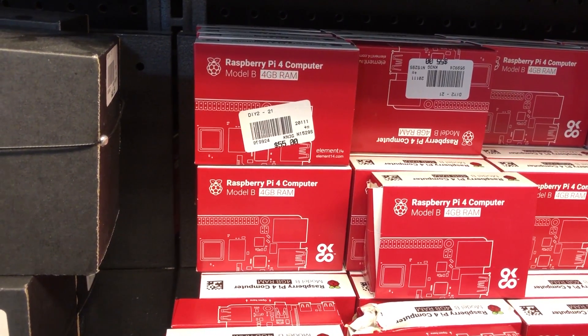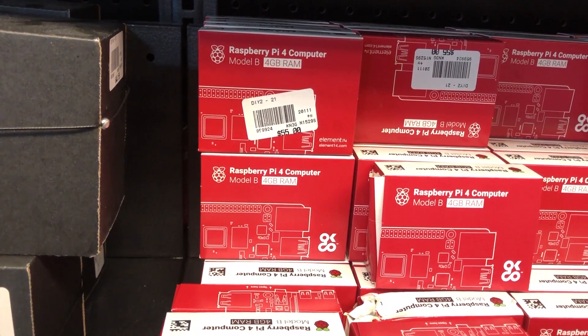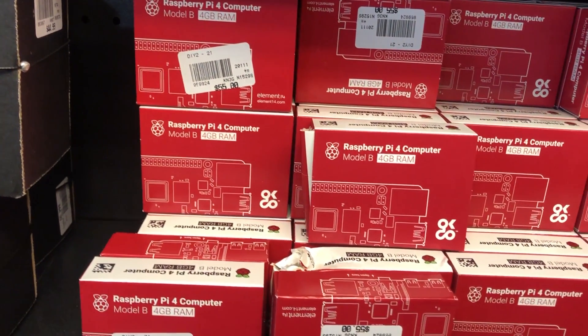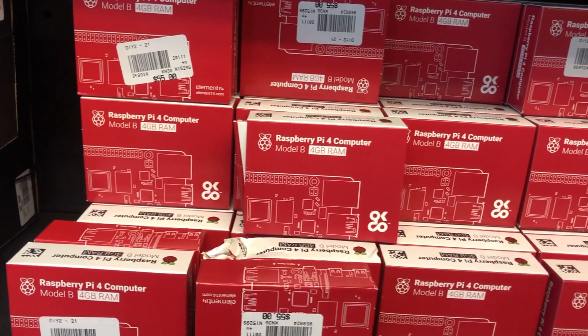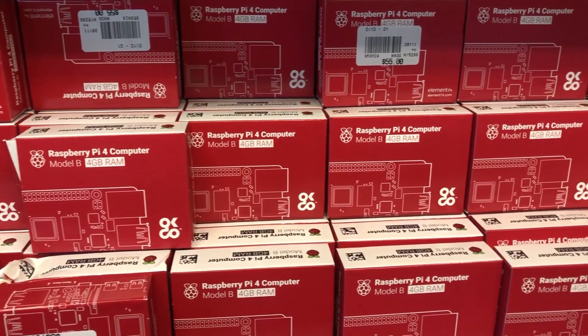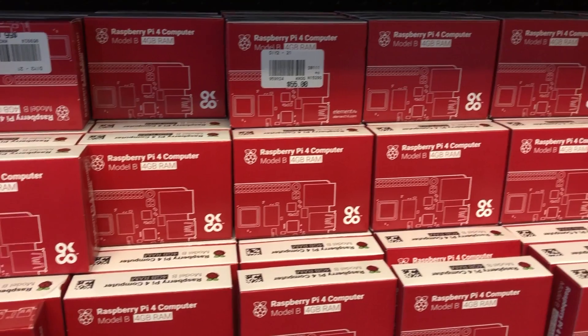As you guys are all aware, the Raspberry Pi community and Raspberry Pi single board computers are coveted by retro gamers, enthusiasts, and hobbyists. In June of 2019, the Raspberry Pi Foundation surprised us all with a new single board computer, the Raspberry Pi 4.